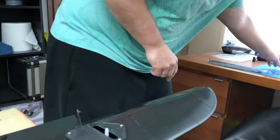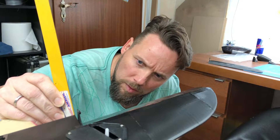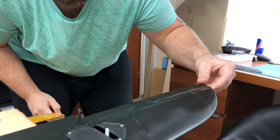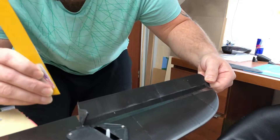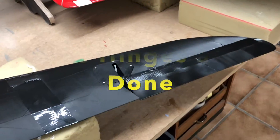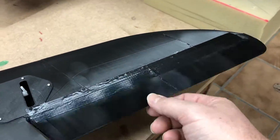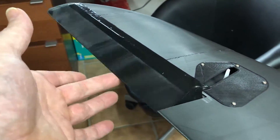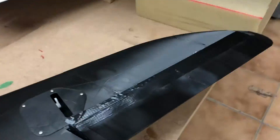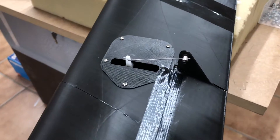We need 15mm of travel and we have here 18 — about 20. I think it's okay. So the servo connection is done.